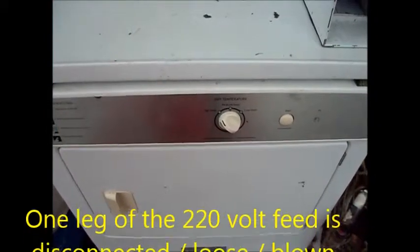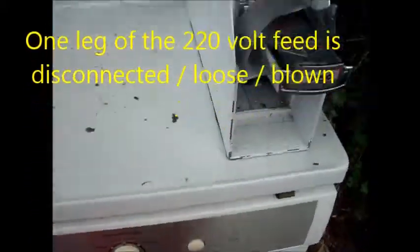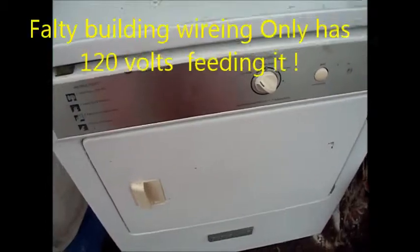So this one actually has a power supply problem — the owner brought it over for me to look at. I checked it, everything checked out, it's got heat. What has happened is the owner's 220 line is probably only putting out 110 volts — he's got one leg down on his 220 line and he needs to check on that.